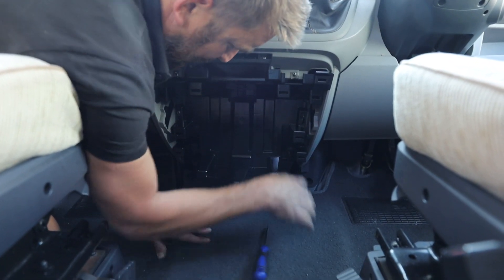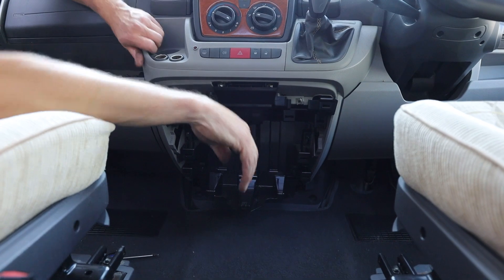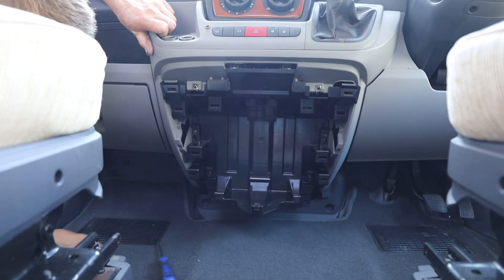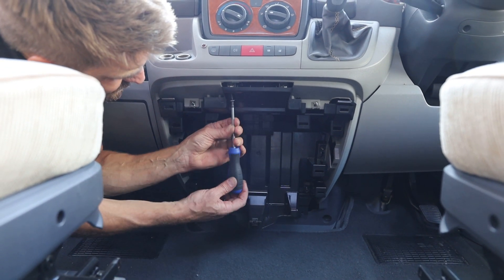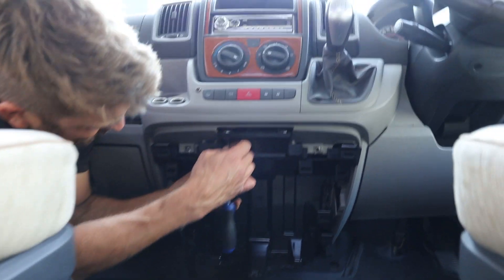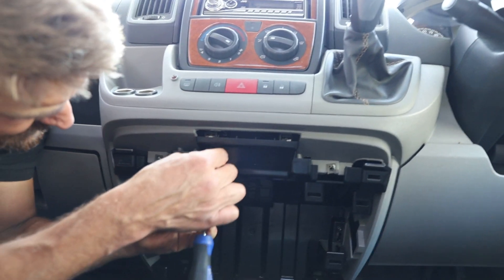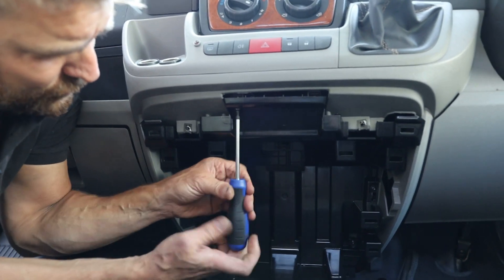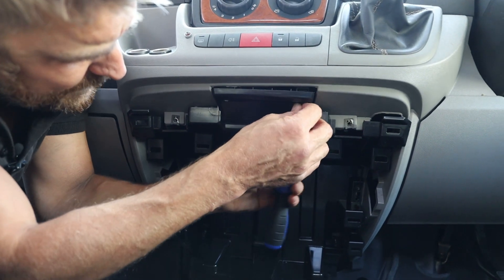This bottom corner here was where one was missing — that's now screwed in. We'll have two holding the upper corners, and that gives you six screws for the stability side of it. When you put these in, just make sure the piece of trim pushes home because it's a new piece of plastic. If it doesn't feel like the screw's gone in, chances are it hasn't — but don't do that one up fully tight just yet; make sure the other one goes in as well.